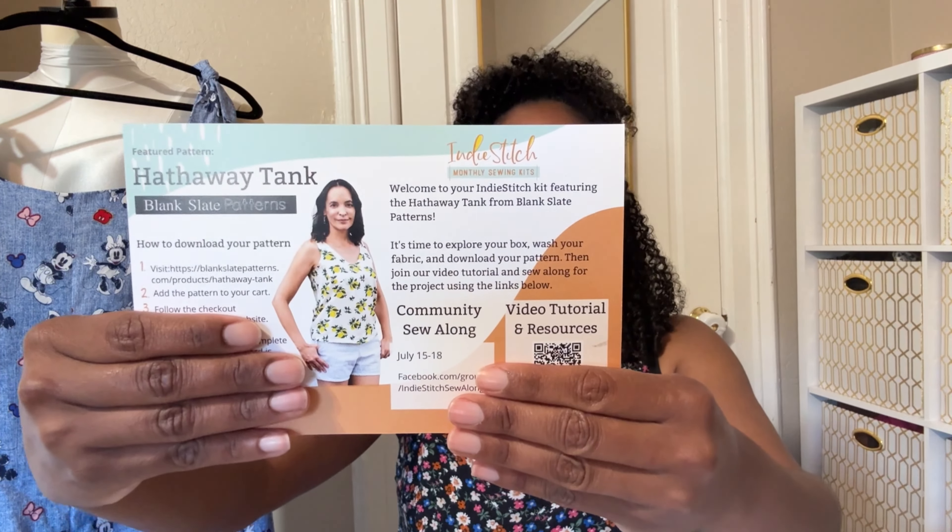This month is actually for July — I've been really sick so I haven't been able to film and upload. It's a really good one; I'm very excited. This month's box contains the Hathaway Tank by Blank Slate Patterns. The information card that comes with every box tells you what pattern you received, everything included, a QR code for a sew-along, and a coupon code to download a PDF version of the pattern and instructions.